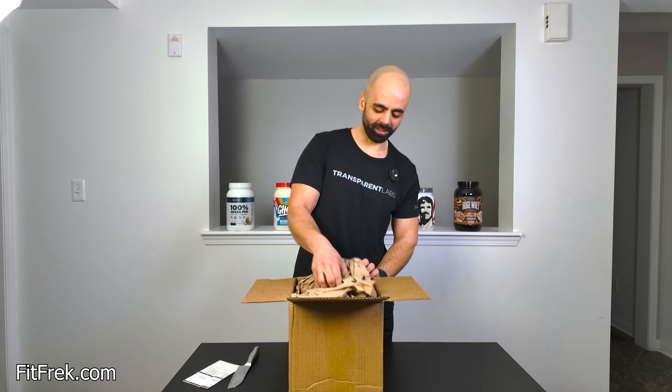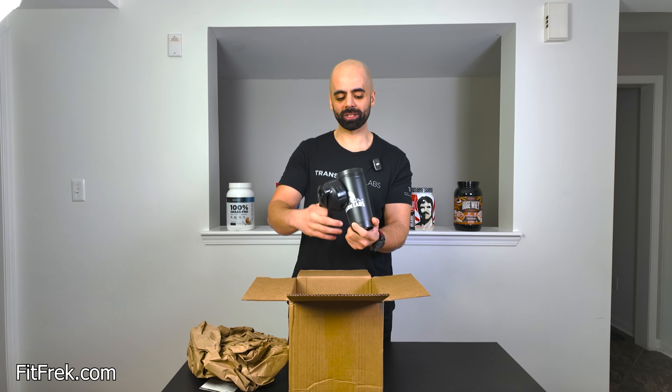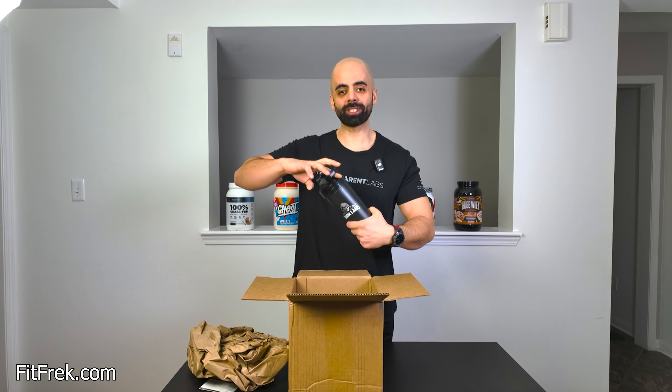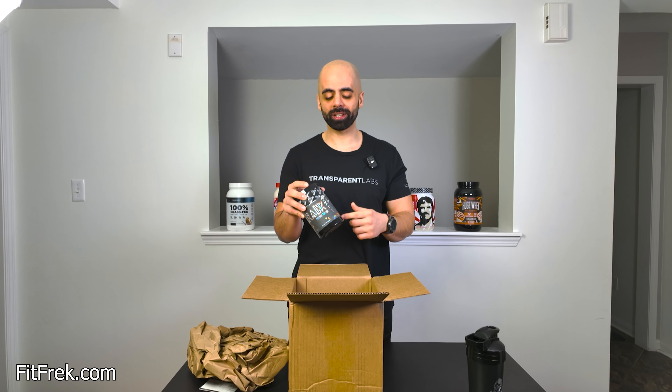Don't need that piece of paper. I got the Darklabs shaker — thank you so much. This is big actually, I can put my whole hand in here. Crack Primal. That Crack Primal is pretty strong — this version got stronger.